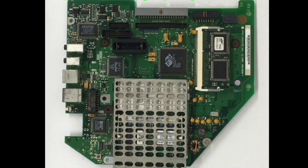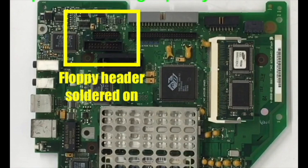Here's a Rev-D 333 MHz iMac logic board that we're going to use in this build. I've replaced all the leaky electrolytic can capacitors with tantalums, and it came out pretty darn good. If you look in the upper left-hand corner, you can see where I soldered on the header for the 20-pin floppy drive connection.